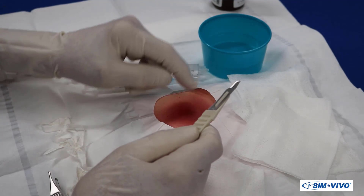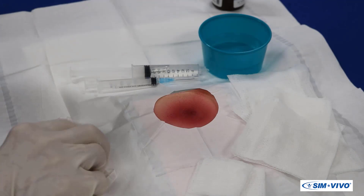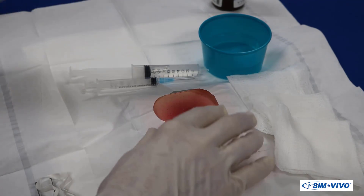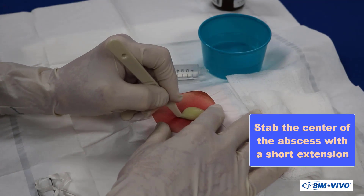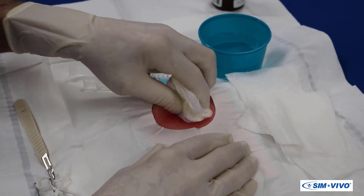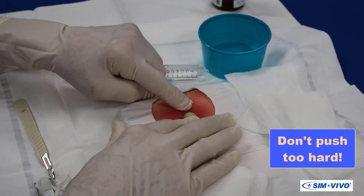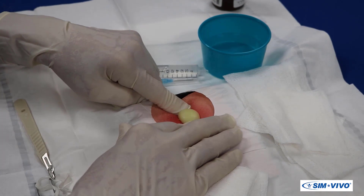Now it is time for the incision. In most cases, the incision will need to be large enough to allow complete drainage and prevent the early sealing of the skin. Hold the scalpel like a pencil and stab the center of the abscess followed by a short extension. Wipe the purulent material away with 4x4 sponges. Gently compress the skin around the opening to evacuate more pus and wipe it away.